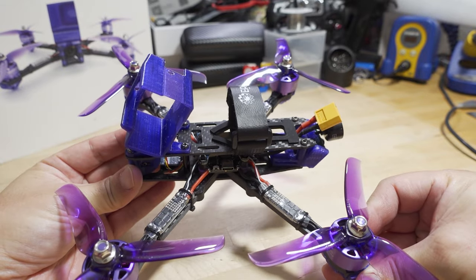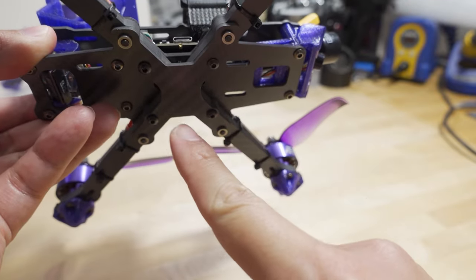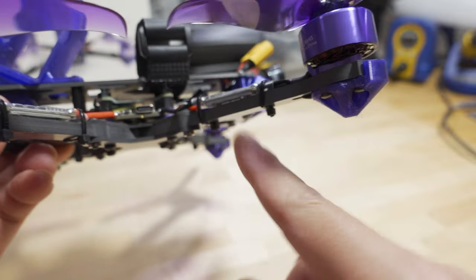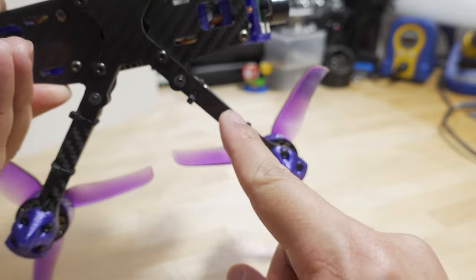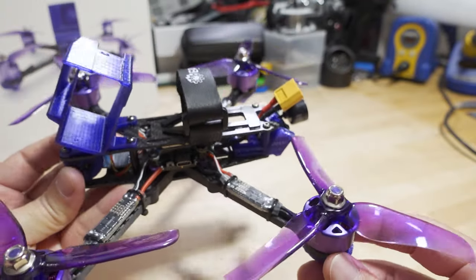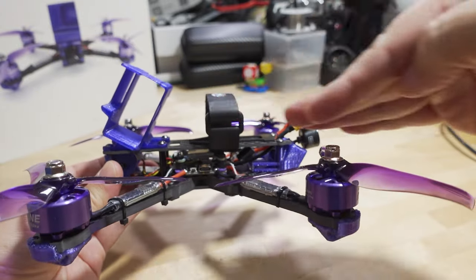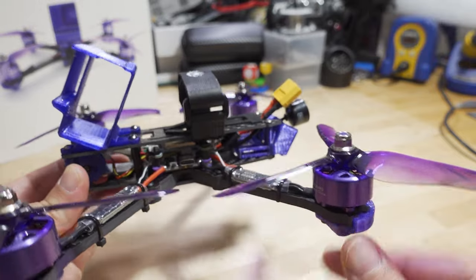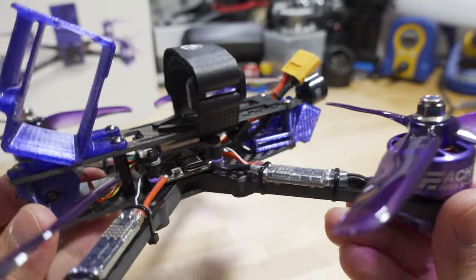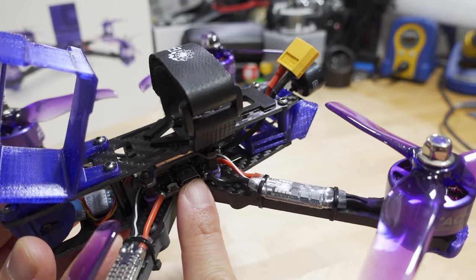We've got an updated frame here, a little bit better in terms of design. You've got a sandwich plate — standard 2mm sandwich plates, 5mm arms that are a bit skinnier now, and skinnier ESCs compared to the V2. Everything's kind of modernized now. There's a slammed top deck with a 20mm standoff, so not a lot of space in here for your components.